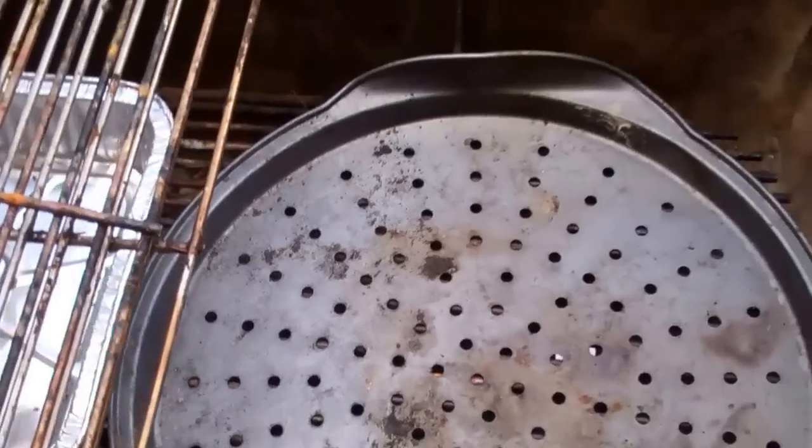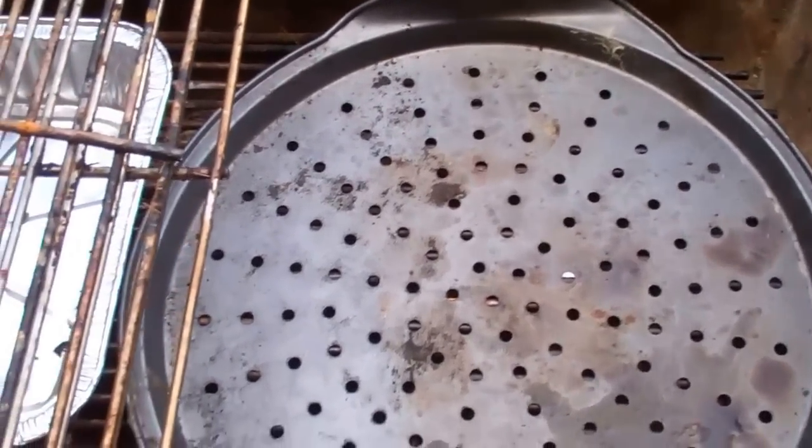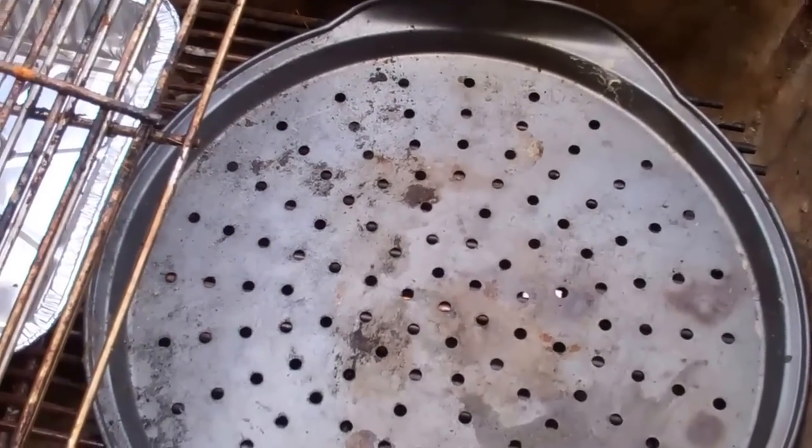I put the briquettes right on top of here, and it allows for me to have a larger cooking space without actually having the briquettes touch the wall.